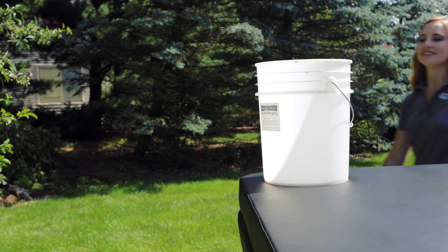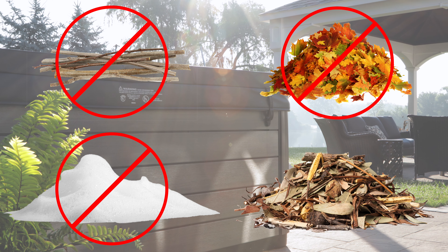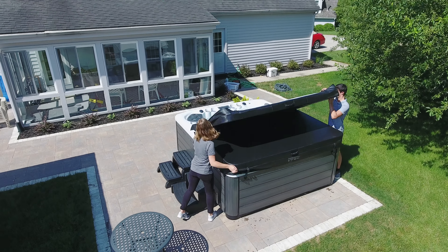Also, never store anything on the cover. And don't allow twigs, leaves, or other debris to collect and sit for too long. Replace the cover, and you're done!